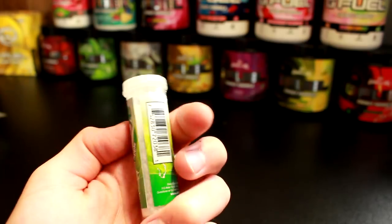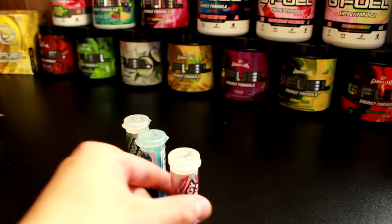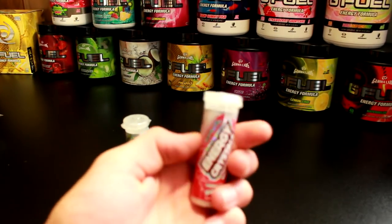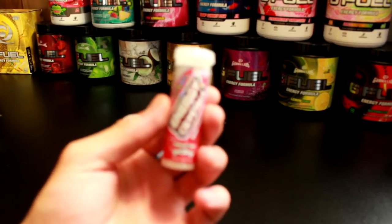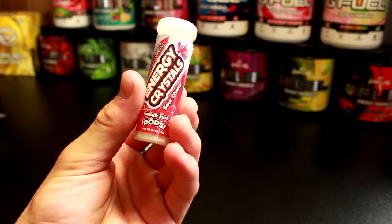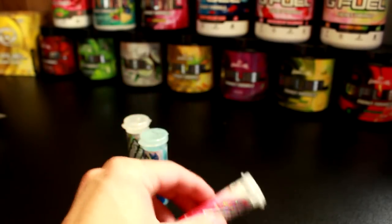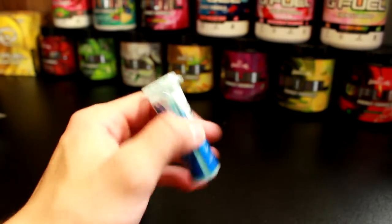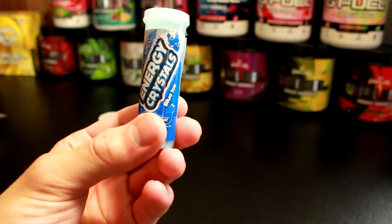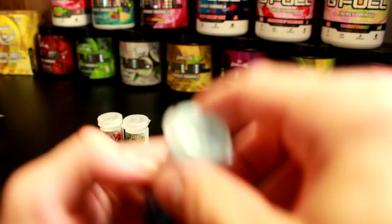Distributed by G Fuel — it doesn't actually give any directions or anything on it, you're just supposed to eat them I guess. And here are some other energy crystals; these ones are, I believe, sour cherry. I've actually tasted the G Fuel sour cherry before. And then we have a blue ice here — excited to try this one.